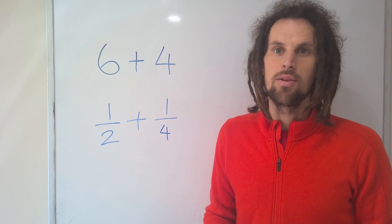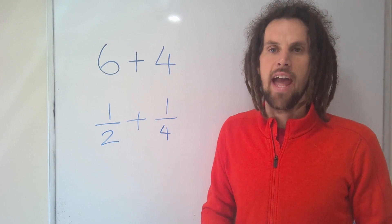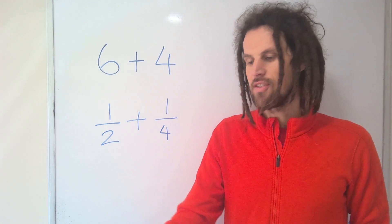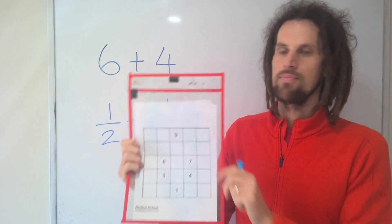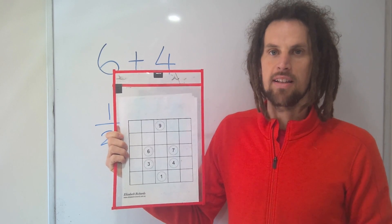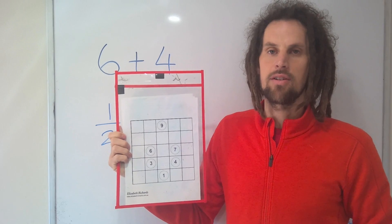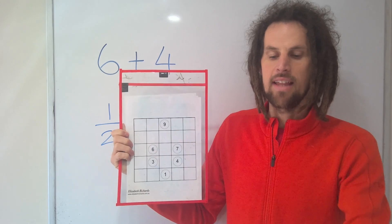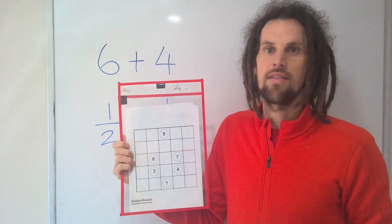I'd like to show you an activity that will get your students working on problems like this voluntarily for hours, while at the same time challenging your top learners. This activity is called Fried Circuits and the premise is pretty simple. You need to join numbers so that each group of numbers adds to exactly 10. None of the wires you connect them with can cross, and they all must run horizontally or vertically. This is a great way to get older students to practice basic skills without feeling patronised.